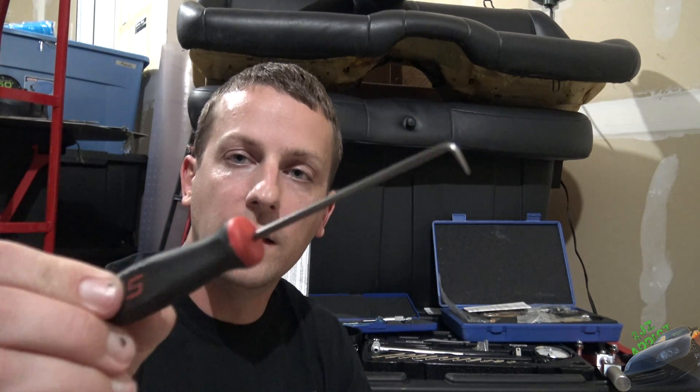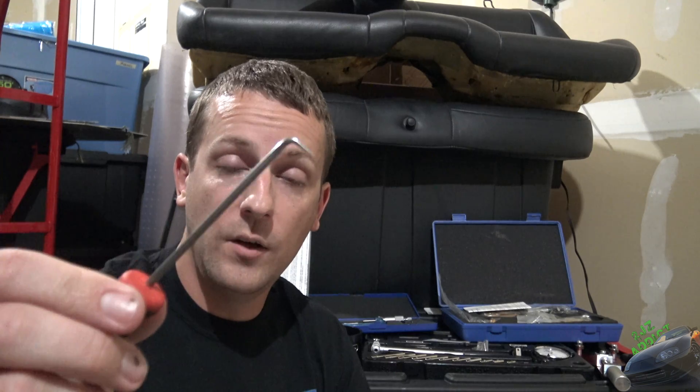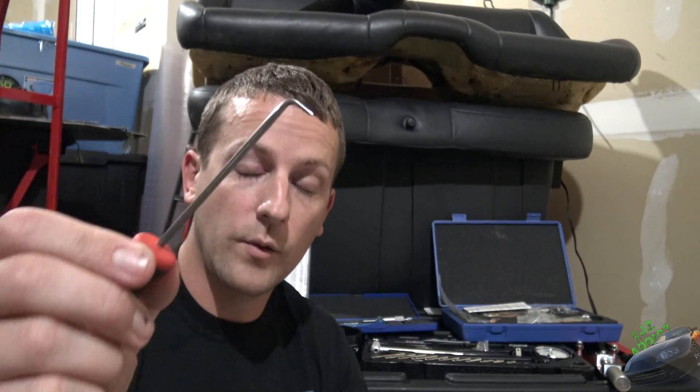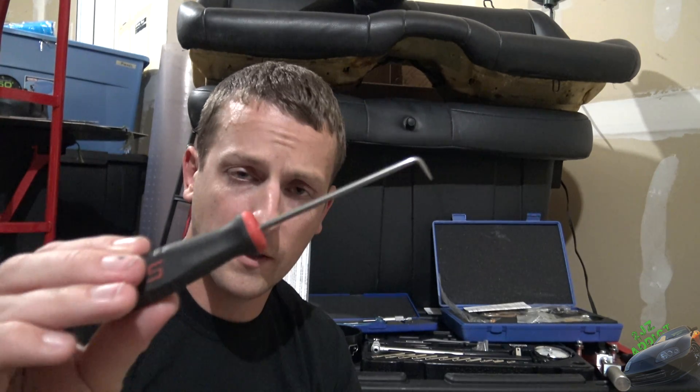This guy is a lifesaver. It's just a little 90-degree pick — hook, scratch awl, whatever you want to call it. When you're going through and putting in the circlips on the wrist pin, this is the best thing you could possibly ask for because you literally just hook it in there and twist and it makes it so much easier. So if you're struggling with the circlips on the wrist pins, definitely get yourself one of these. Super cheap, but it definitely comes in clutch.